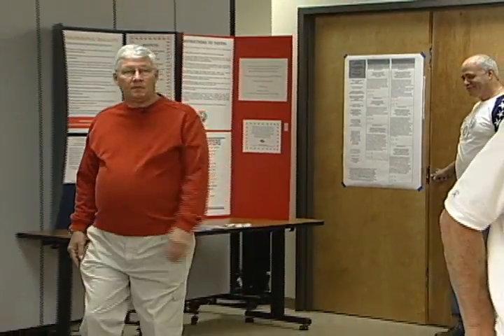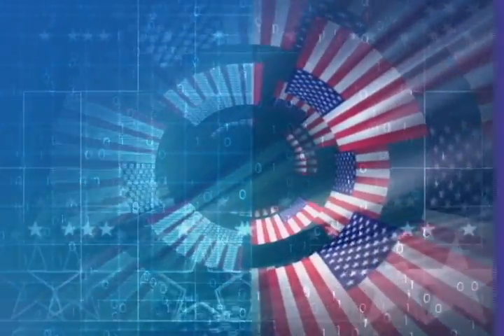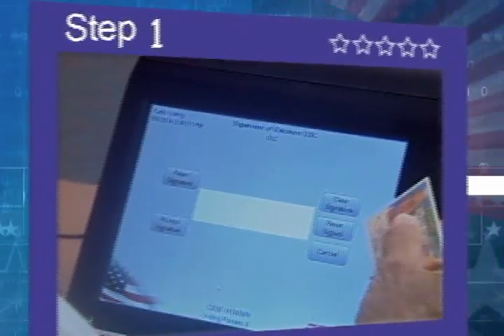A poll worker will greet you at the door and direct you to the sign-in table where you begin a four-step voting process. Step 1.